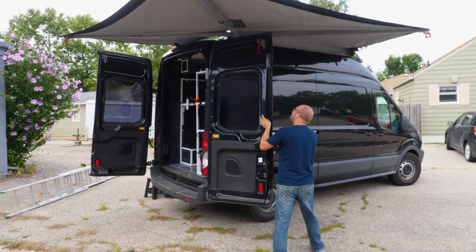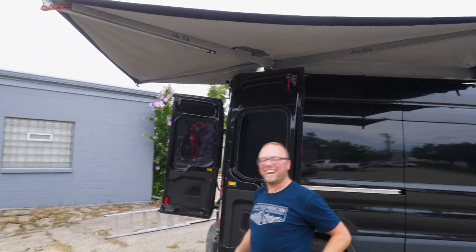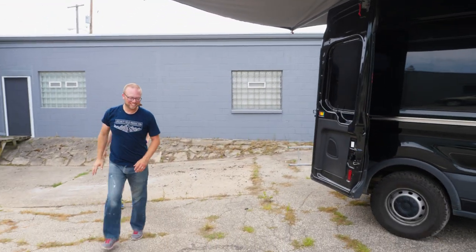Holy moly, are you kidding me? Yeah dude — the AlliCab. Great work, great work.